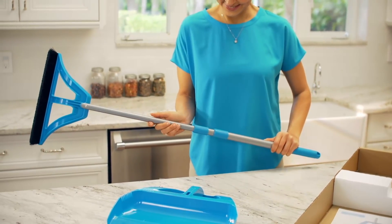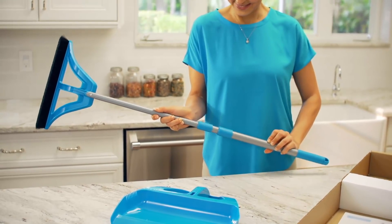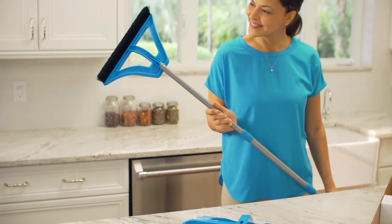Be careful not to twist the plastic sleeves. To further extend, hold the middle handle with one hand and the lower handle with your other hand. Turn counterclockwise to loosen, and pull from here to extend the handle all the way out before turning clockwise to tighten.